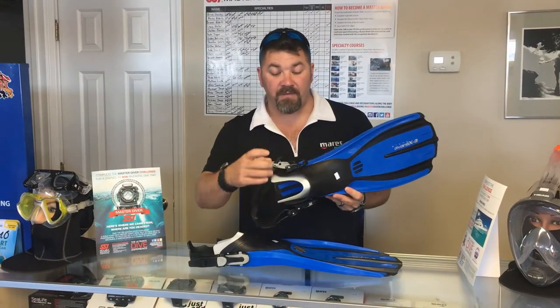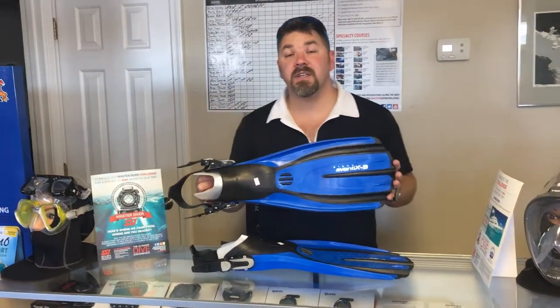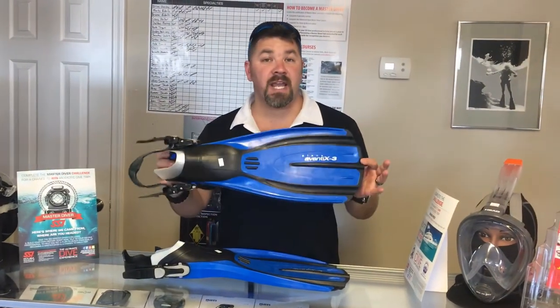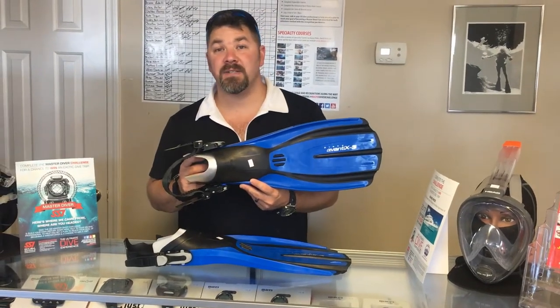It's designed very similar to the Avanti Quattro — it's going to have the ABS Marius buckle straps, and it is an open heel fin design. The fin itself does come in several different colors and several different sizes. This one here is the extra small, so we can get it down for children as well. That's the Marius Plana Avanti X3 dive fin.